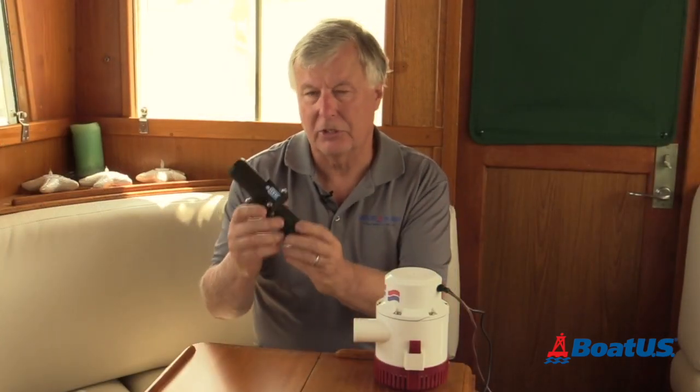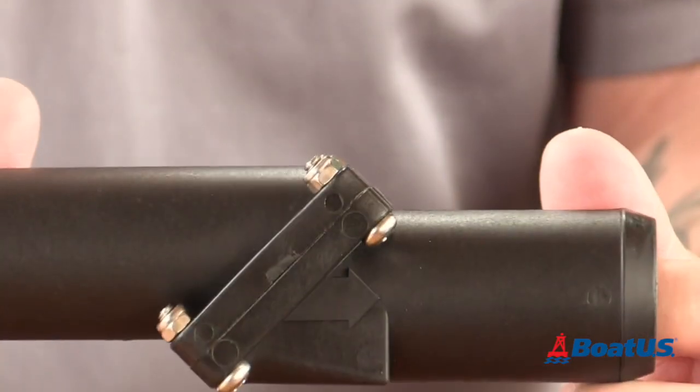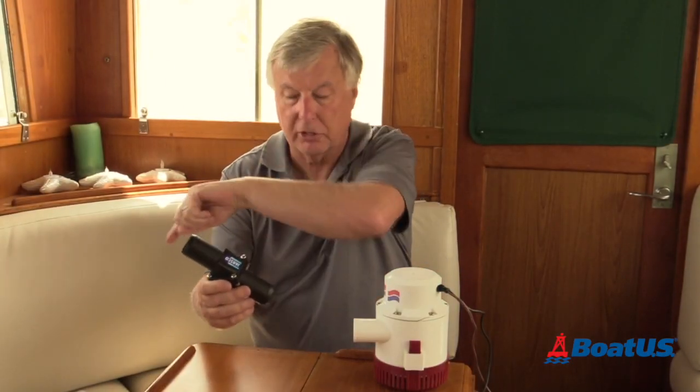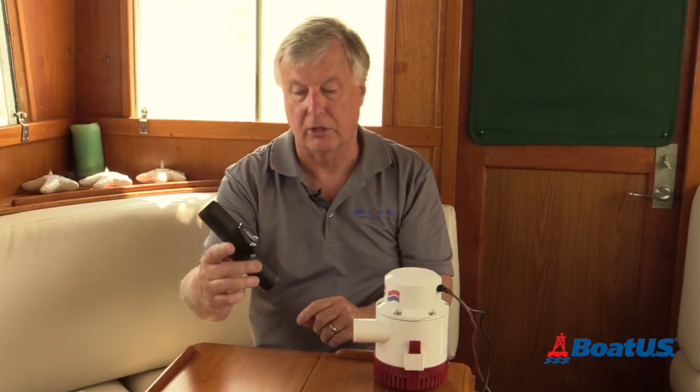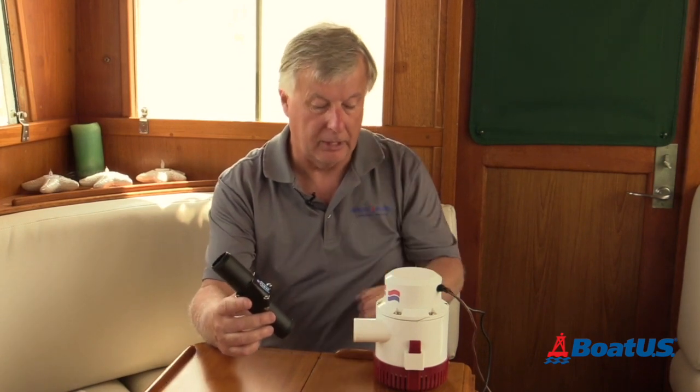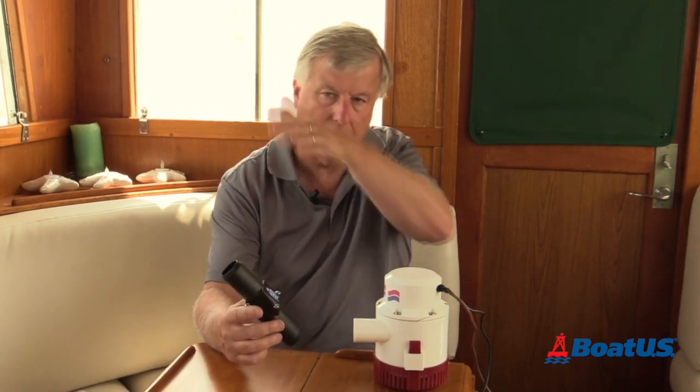Sometimes you'll see things like this — this is a check valve, and it goes in the hose between the outlet of the bilge pump and the skin fitting, in roughly this kind of configuration. The reason for that is it stops water from back-flowing down the pipe and refilling the bilge. Otherwise you keep getting this cycle, which can actually flatten your battery.